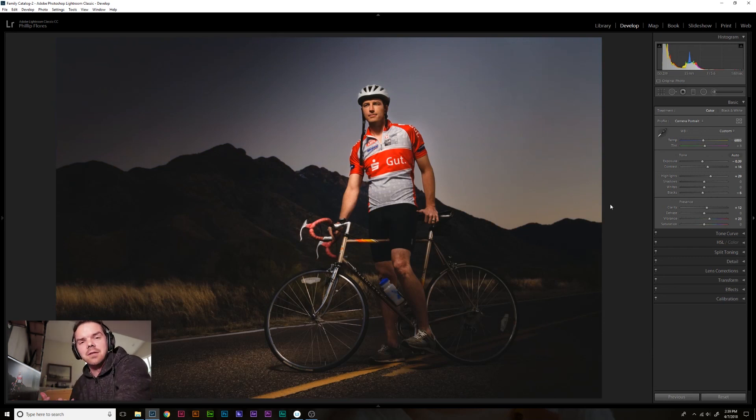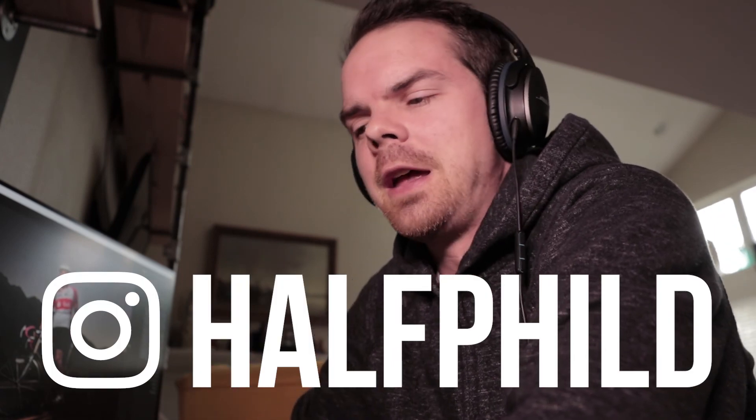I hope you guys liked this video — those are my favorite tools in Lightroom. I'm going to try to make more videos more often. We just had a huge move across the country, so I apologize for that large three-month break of videos, but I'm back on it. Please like, subscribe, share — whatever it is. If you're not already, follow me on Instagram at half filled. We'll catch you next time.